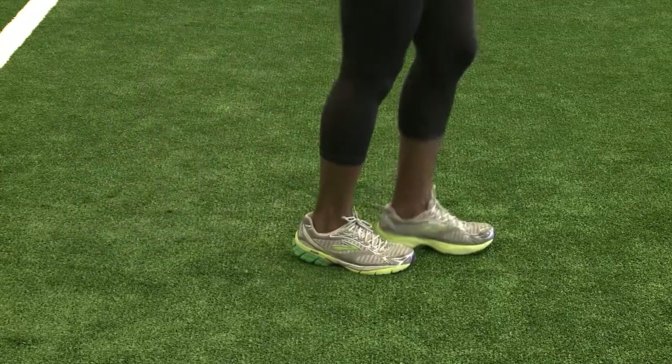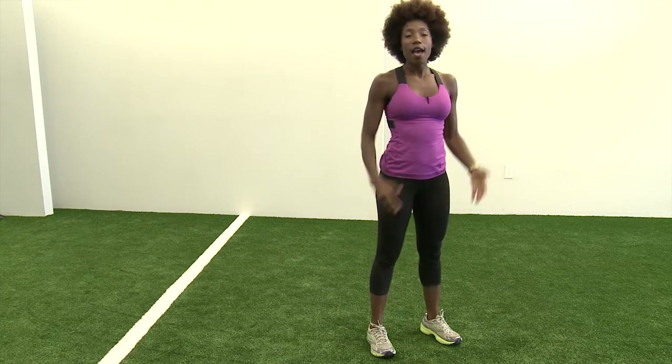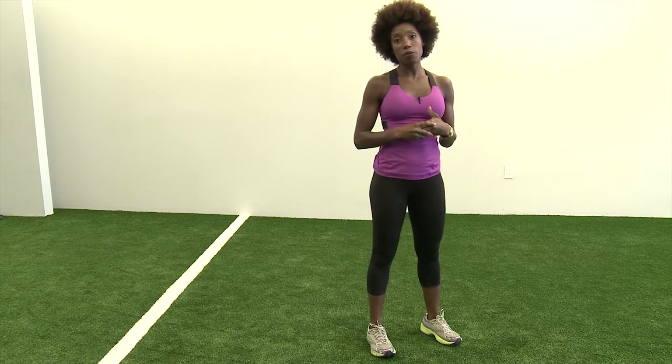You might want to go to your local foot store, your shoe store, and get checked for your gait, your foot strike, and your stance. That way, you'll be able to choose a shoe that supports your ankles and insteps comfortably.